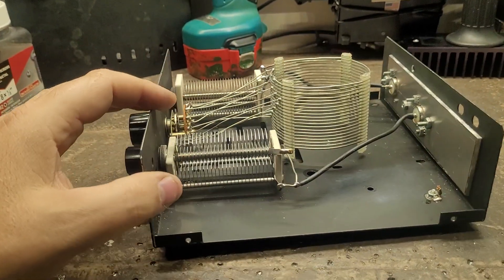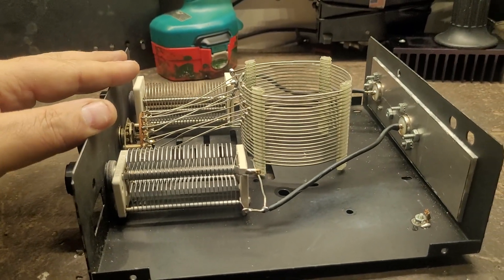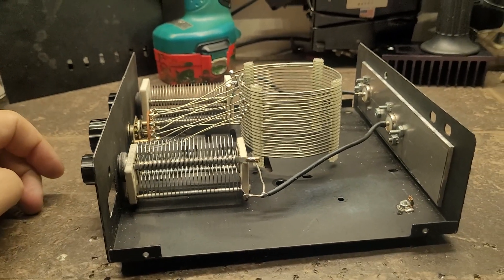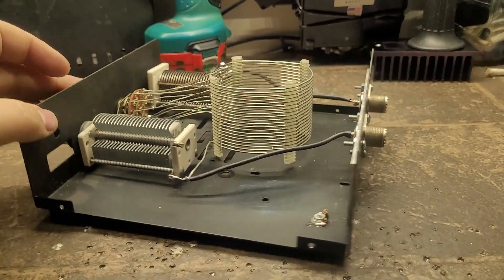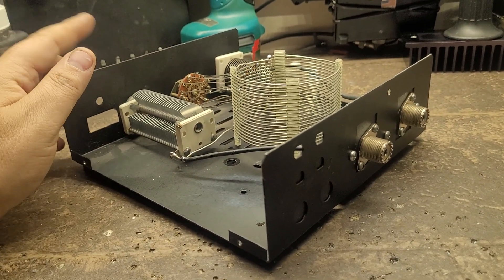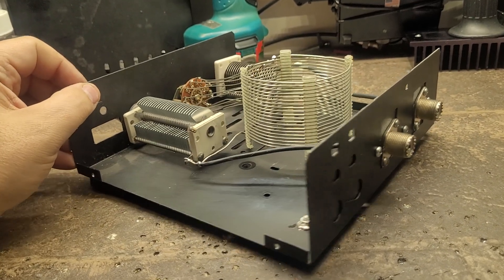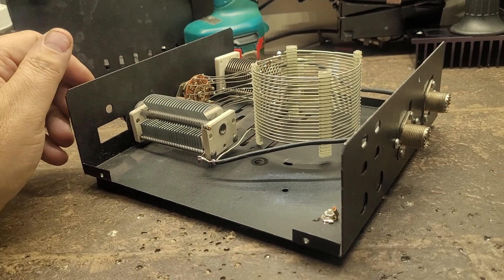It's rugged enough that I can throw it in the boat and it's not going to break apart. That's the whole purpose why I built this antenna tuner — this one is going to Mirosheen Island island-hopping with me this summer.